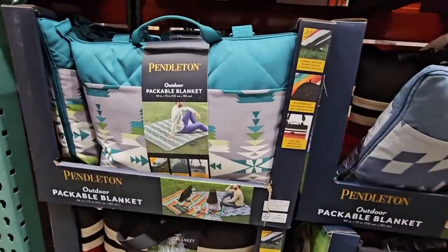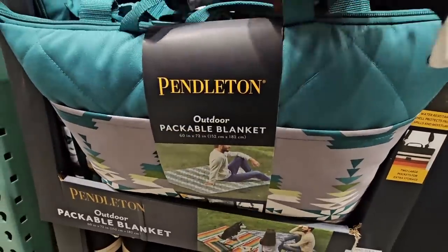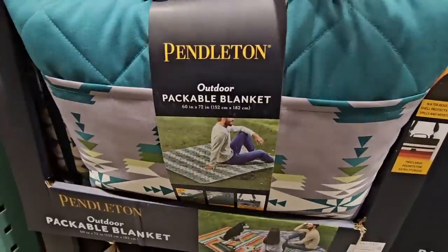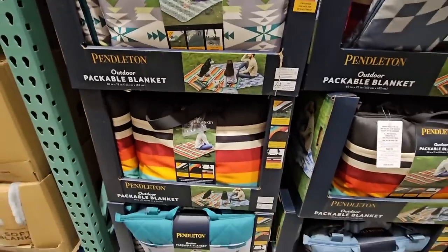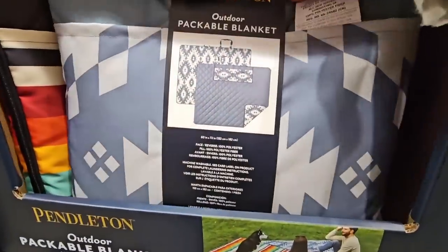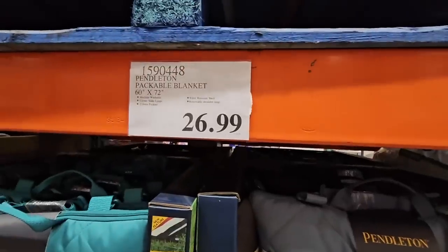And the Pendleton packable blanket for outdoor use. The nice thing about this is that it has a little handle on it, or a larger strap for your shoulder — however is easiest to carry. It's not that heavy, though it depends how far you walk. You have several colors and designs to choose from. These sell out pretty quickly — I remember last year they sold out really fast. $26.99. It's about 60 by 72 inches, and I like that it's machine washable and water resistant.